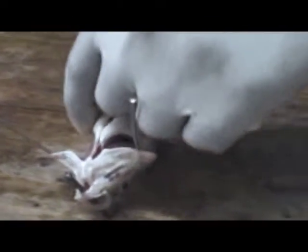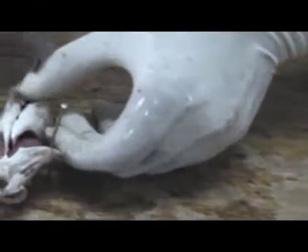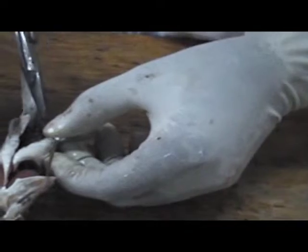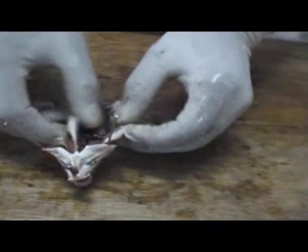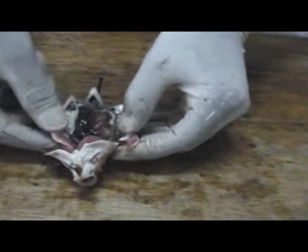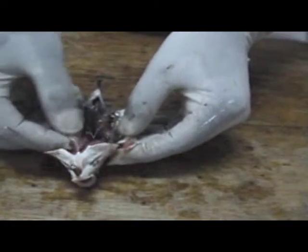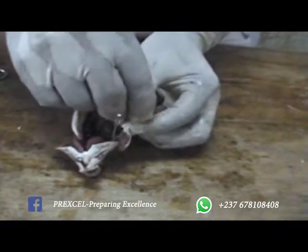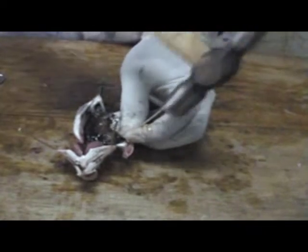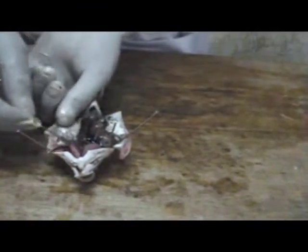What we can do now is increase our incision to go down, being careful not to cut the intestines. We now open it up like that on two sides, and we pin it onto the board.